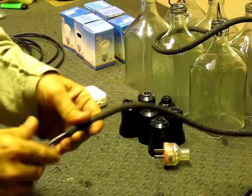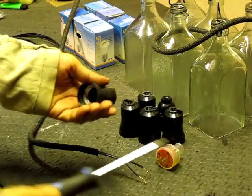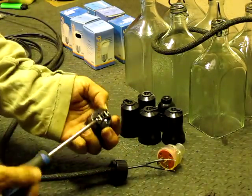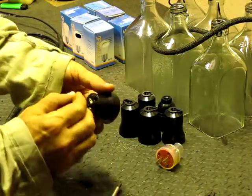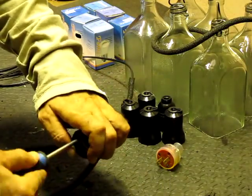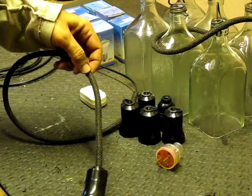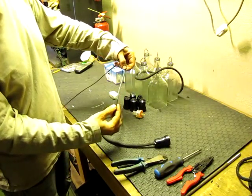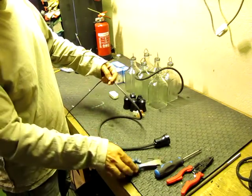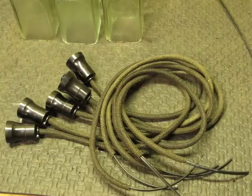Now I'm going to run the wire through the fireproof casing and connect it to the light socket. Then I'm going to cut the wire at the other end, about 12 centimeters extending outside the fireproof casing. Here we have all 6 sets ready to go.